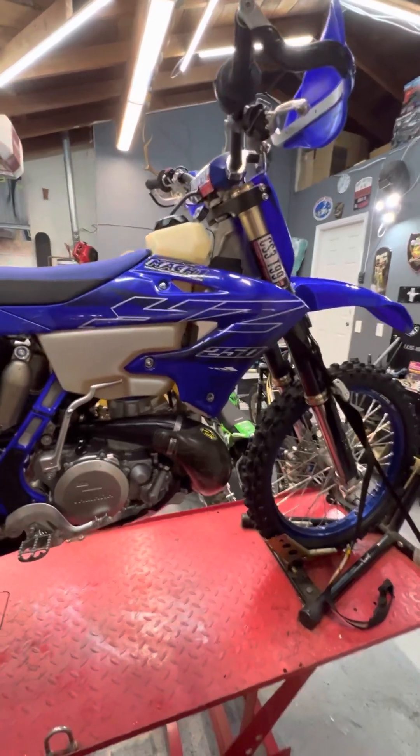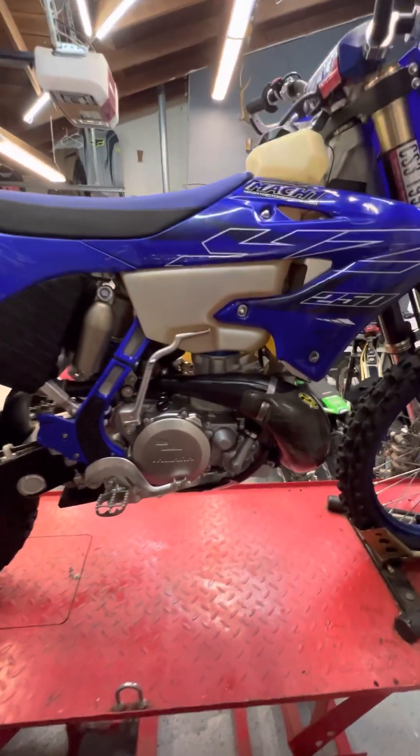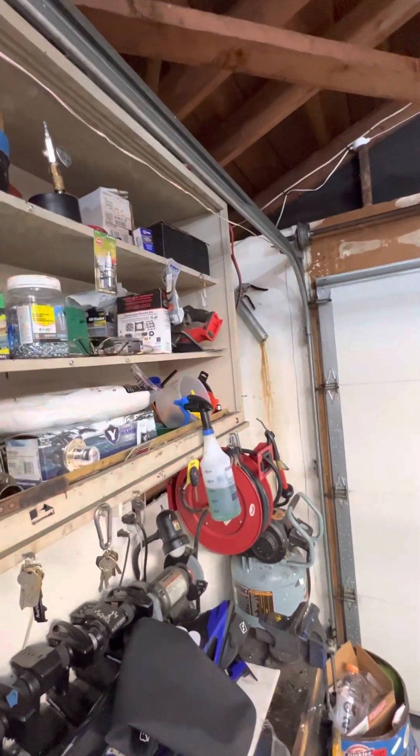With the factory risers on there and getting a good amount of lift on the bars, I think that'll be perfect. Also did an IMS 3.2 gallon tank, did a power valve mod — went ahead and removed the one shim closest to the spring.